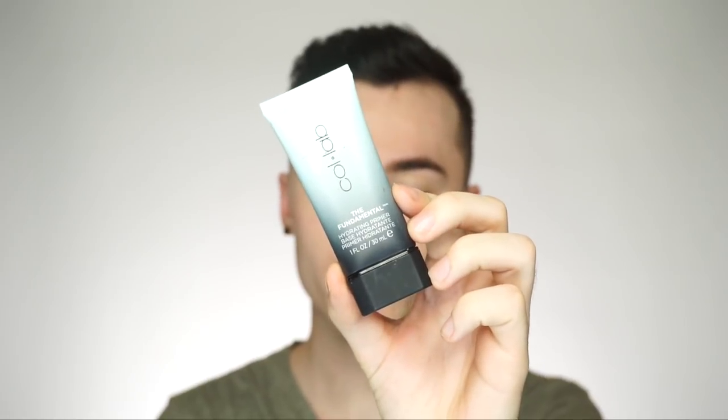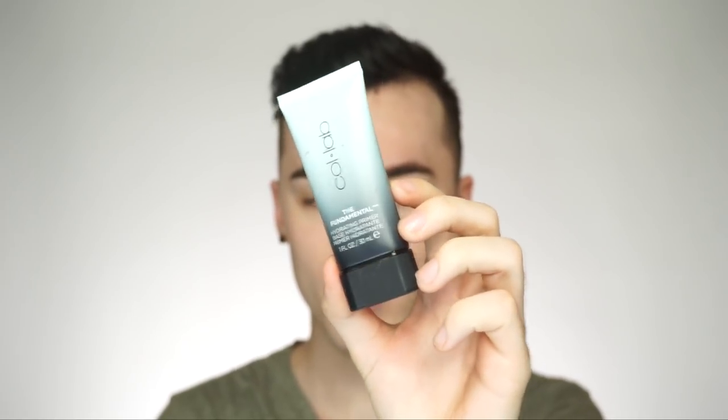The first product I'm going to start with is the Fundamental Hydrating Primer by Collab. This is just a nice hydrating primer that you can use all over your face. I do have dry skin, so hydrating your skin is very important — it makes your makeup look a lot better. It doesn't make it look so cakey and dry. I'm just going to put this all over my face. It's feeling kind of tacky, which is actually really good for a primer.